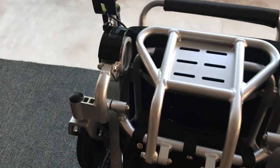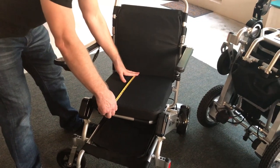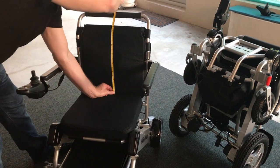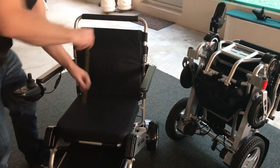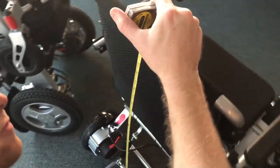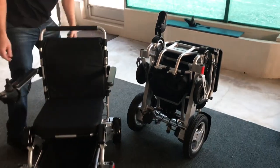Before moving on to the Eagle, a couple more measurements with the Air Hawk. The depth of the chair here is about 15 and a half inches. The seat height is about 16 and a half to close to 17 inches. The handlebar is about 20 inches from the seat to the top of the handlebar, and all the way to the ground we're looking at about 35 and a half inches to the top of the handlebar.